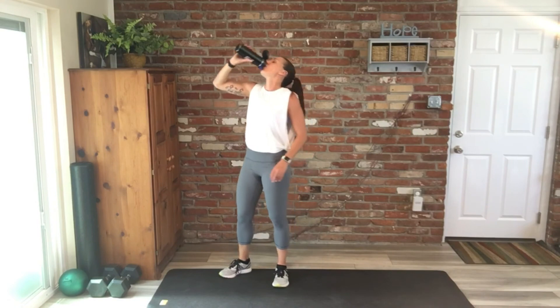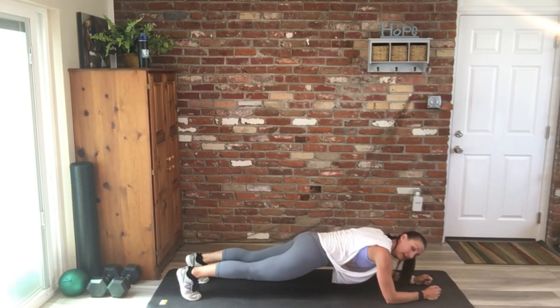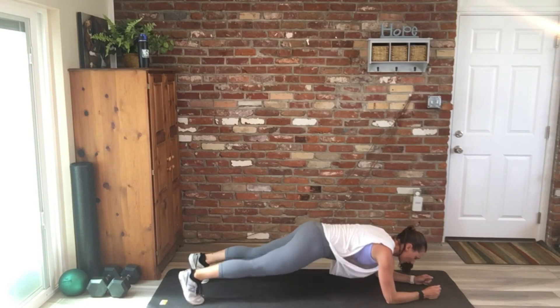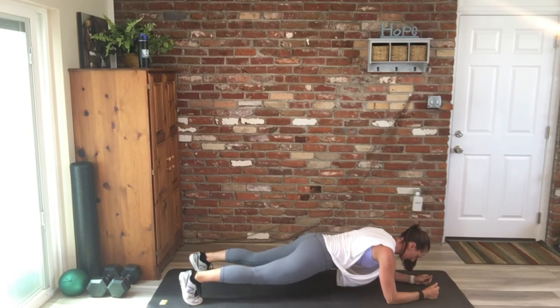Grab a drink. Ready — one-minute plank, you're on. So really focus on that long lean line. Drive your heels back, drive your head forward. Depress those shoulders down your back and hold nice and strong. Good work, you guys — we're halfway there, 30 seconds. We go straight to 10 supermans from here.